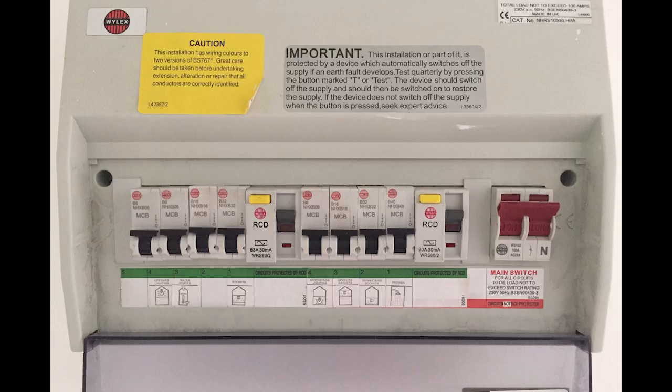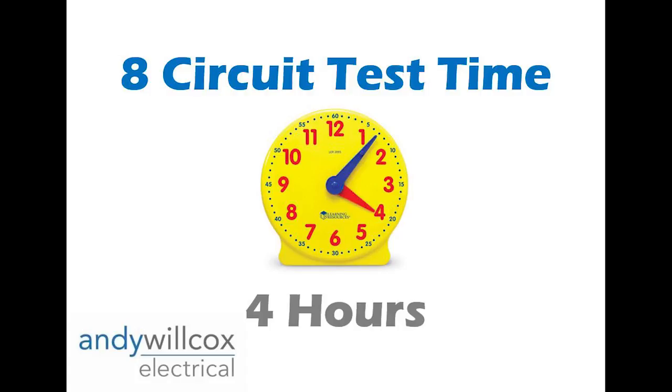On average I allow four hours for a domestic property, because most domestic houses have a fuse board with on average eight circuits, and I allow half an hour per circuit — so that gives me my four hours. Half a day for most houses. More circuits, more fuse boards, bigger fuse boards will take longer, but on average I like to say four hours.